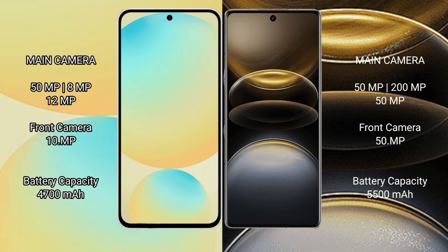The Samsung Galaxy S24 FE has a 4300mAh battery with 25W fast charging support. The Vivo X100 Ultra has a larger 5500mAh battery with 80W fast charging support.